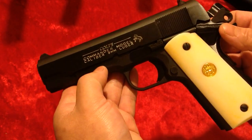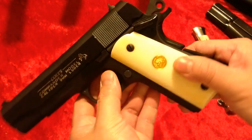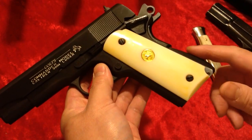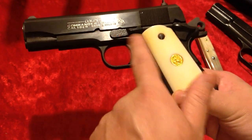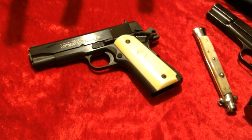Some of the things I changed: obviously the grips — I went ahead and changed those out. I put an arched mainspring housing on it that came from Ed Brown, and I got hold of a vintage old-school Colt short trigger. I'll go ahead and grab the stuff out of the box here.